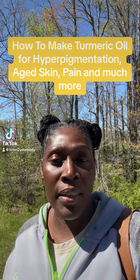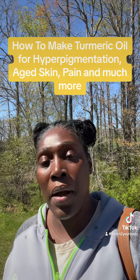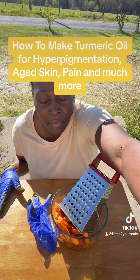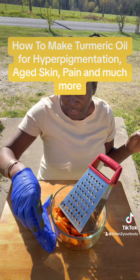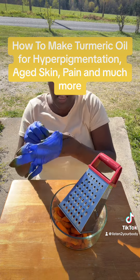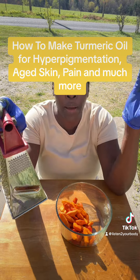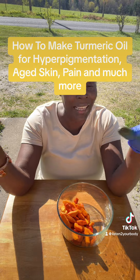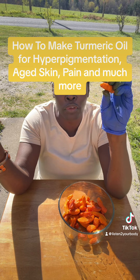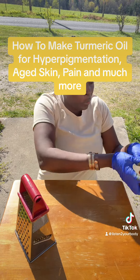Today I'm making two kinds of turmeric oil — one for the skin and one for pain. You're gonna need gloves; my gloves are very stained. I'm using turmeric root. It's best to use turmeric root because when you use turmeric powder it's already broken down, so you're not getting as many nutrients from it. If you can have access to the root, that's much better. I'm gonna grate these — I washed them off and peeled them.